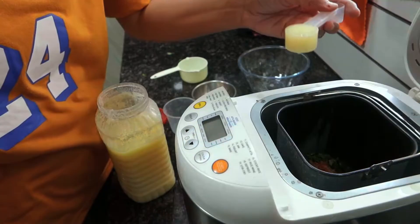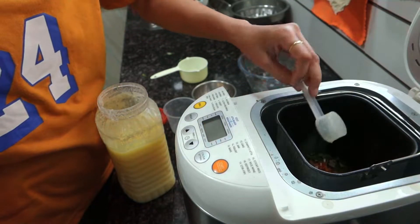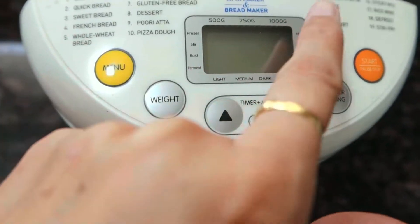Then I will add 1 tsp, and also adding half a teaspoon of a spice powder, 1 tsp. This gives a good consistency to the dough.